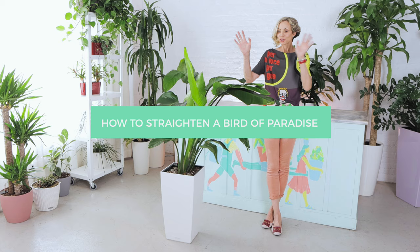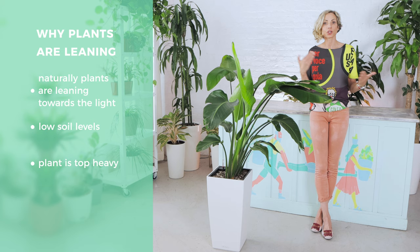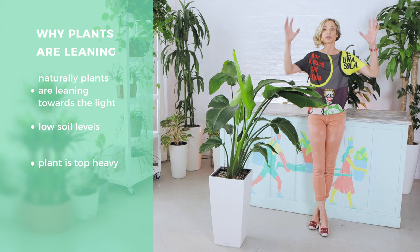There are a few reasons why the plant is leaning. Naturally, the plant is leaning towards the light. So if you're not rotating your plant regularly, you will end up having a lopsided plant. If the soil levels are too low, the plant will start to lean. The other reason for the plant to lean is if it's a little bit too top-heavy and it needs a really good support to keep the head straight.